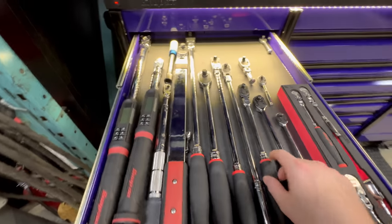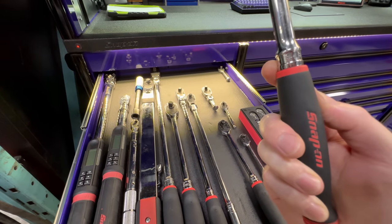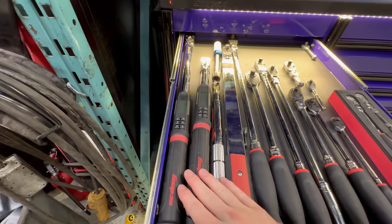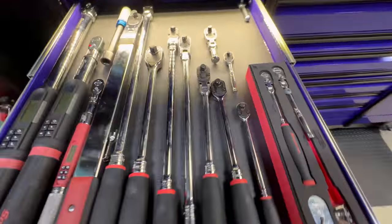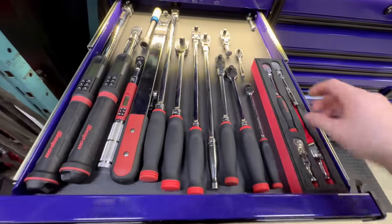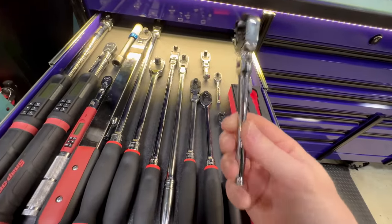If you're gonna grab one ratchet, this is the one I use the most. I've got the digital torque wrenches — all three from the quarter drive. Pretty standard issue ratchet-wise. I like this bit holder — that comes in really handy on German cars.